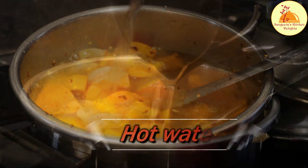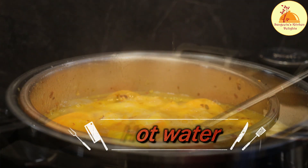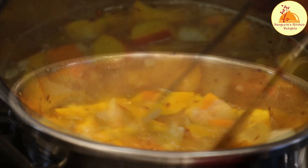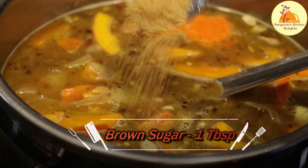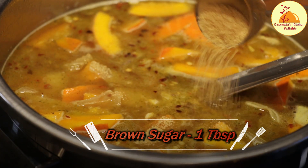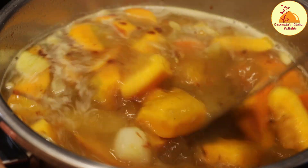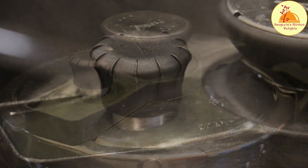Now I am going to add hot water as per my requirement, and a teaspoon of brown sugar to adjust the taste. If you are making the soup with very sweet pumpkin, you can avoid the sugar completely. Now I am going to pressure cook the pumpkin soup up to three to four whistles.